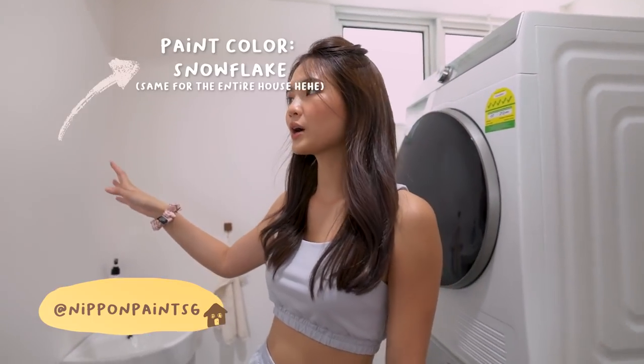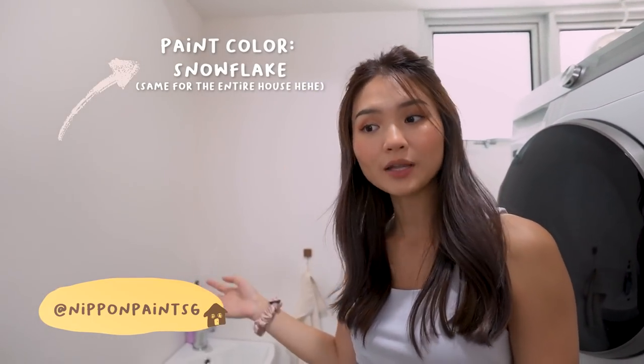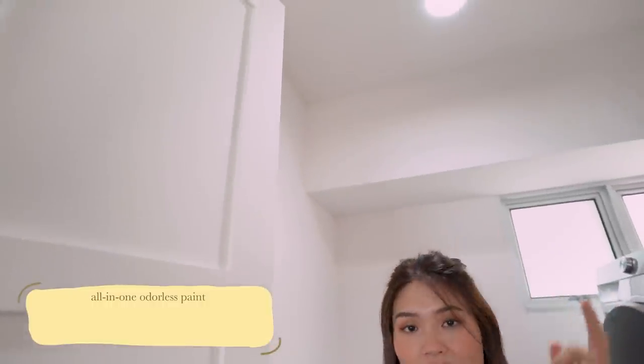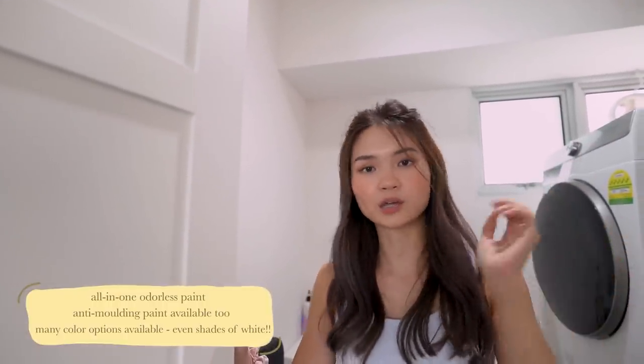So the paint on the wall is all done by Nippon. Even the paint on the doors is done by Nippon. They actually use an all-in-one odorless paint so we didn't smell anything when we came into our house. The ceiling paint is actually anti-molding, which is very important especially in wet areas like your toilets.